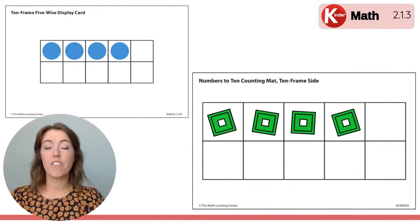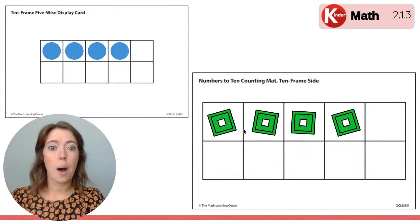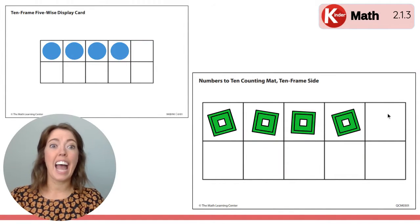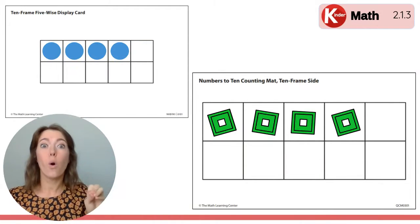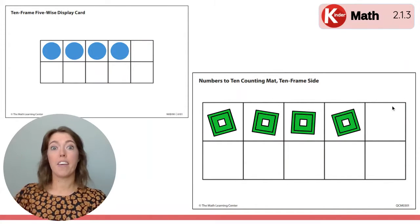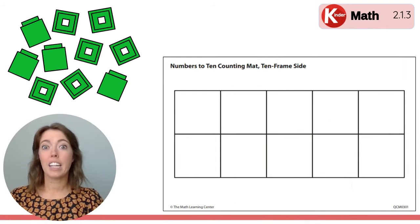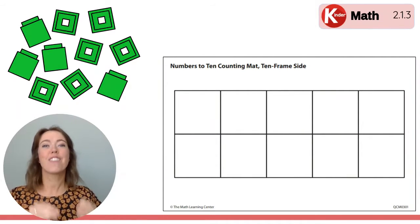So do you have four Unifix cubes on your 10 frame mat? Good! Right here on the top row there's four. How many more cubes would you need to add to make five on the top row? To fill up the whole top row, which would be five? Right here you would need one more to make five on your 10 frame. Okay, clear it off. Move those cubes away and get ready for the next 10 frame flash.